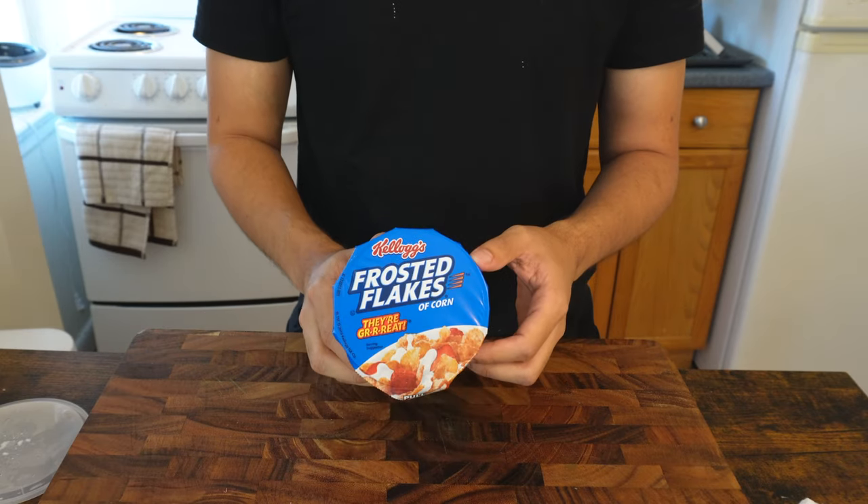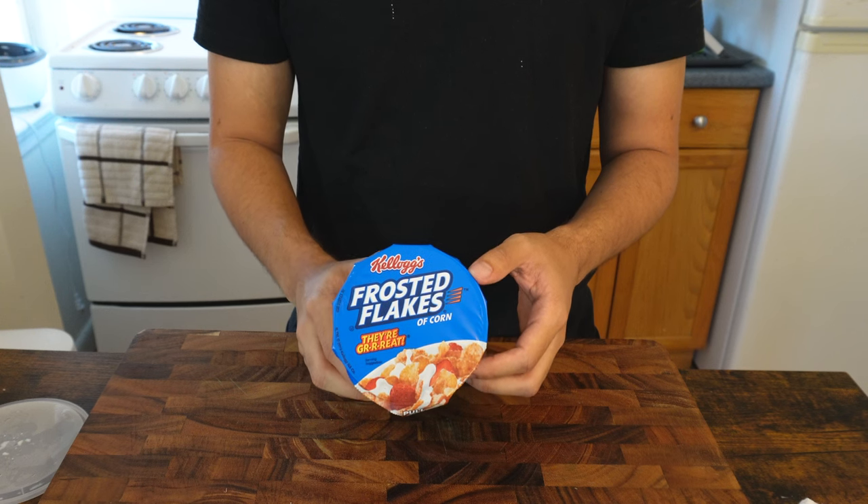Now it's time to make the coating of the snow. You need a coating because water and oil don't really mix.